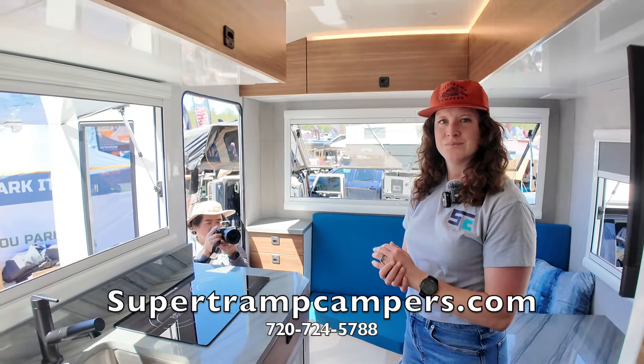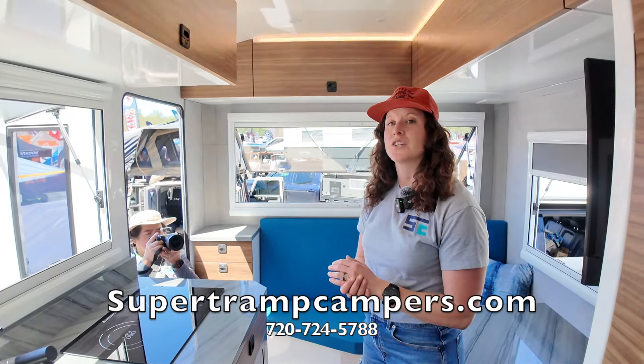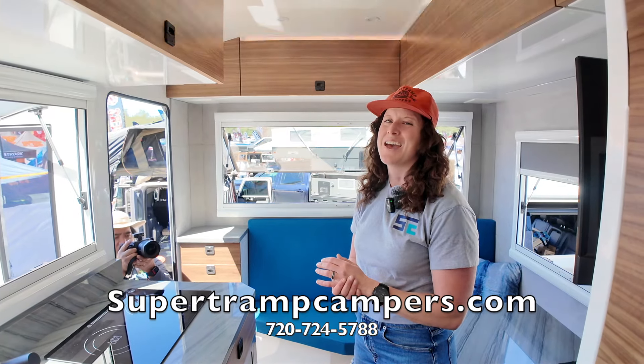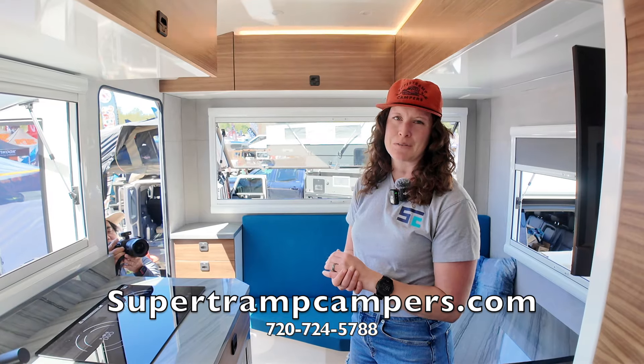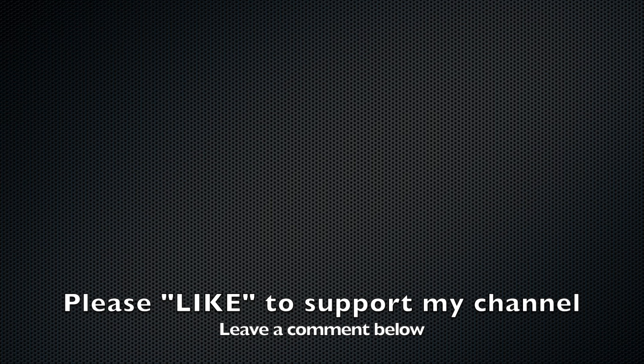Our website is supertrampcampers.com — S-U-P-E-R-T-R-A-M-P-C-A-M-P-E-R-S.com. Our phone number is 720-724-5788. Really appreciate it, guys.